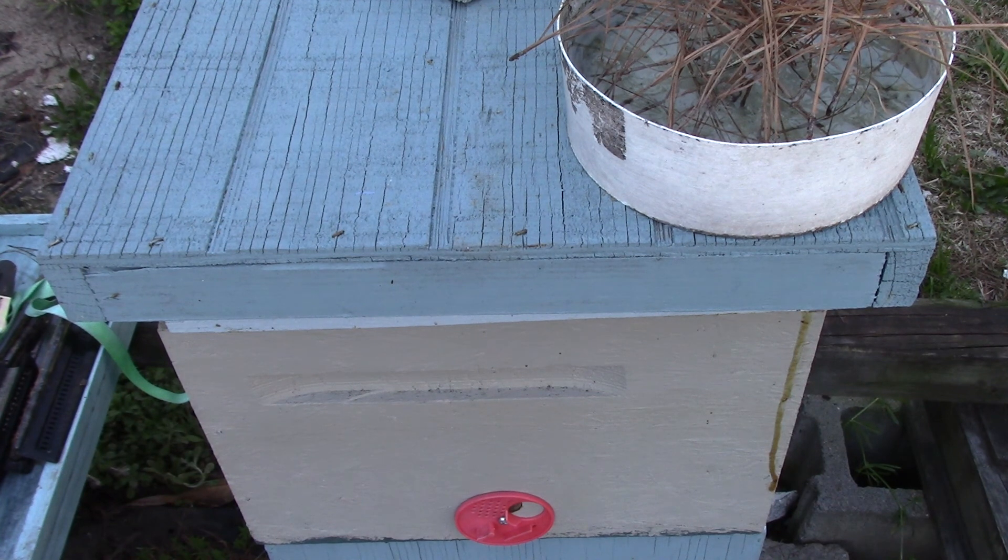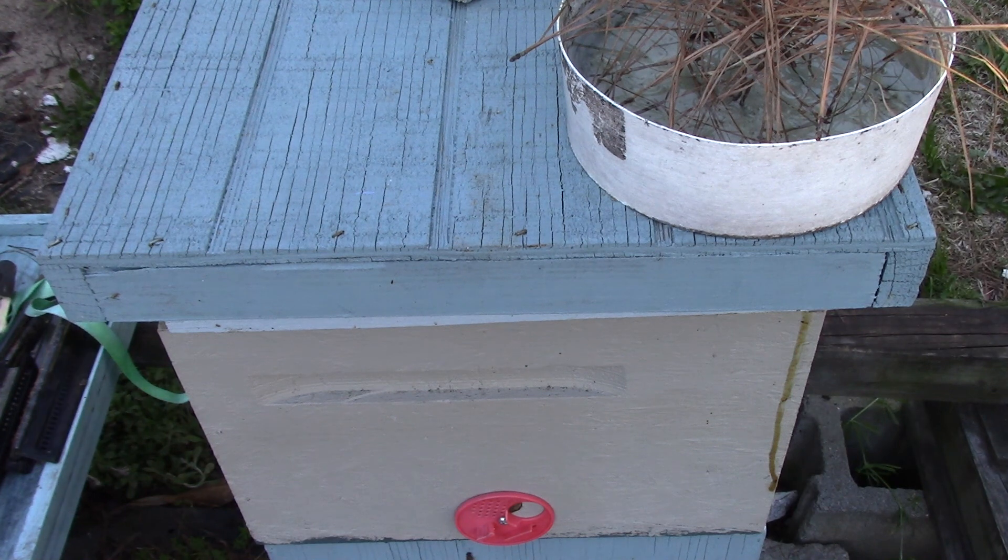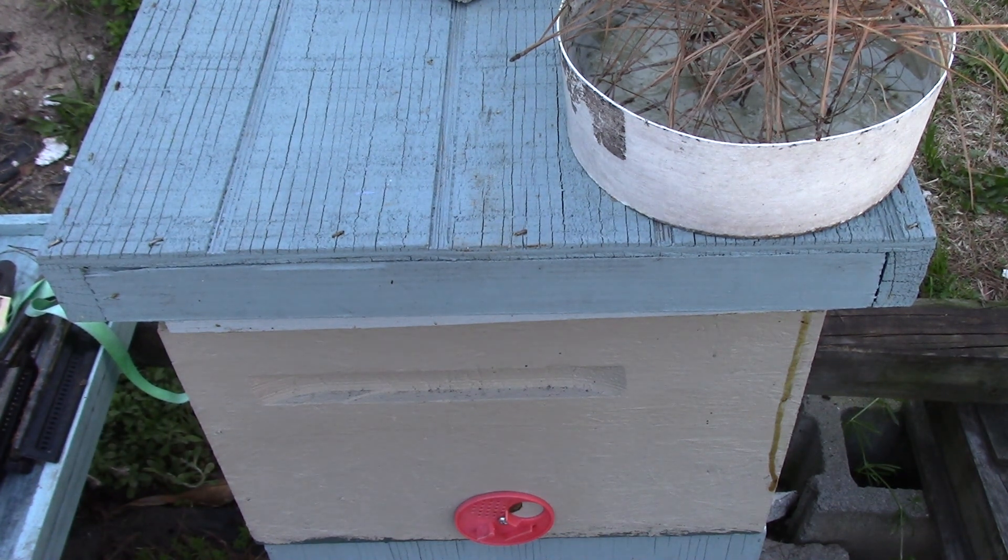They're eating the pollen down here and fighting over it too. It doesn't look like there's very much in here. Well, that's a frame we can look at — nothing in all this. Okay, y'all have a great day. This is Sam, South Carolina Happy Bees. We'll work on this again tomorrow. Y'all have a great day — give us a thumbs up, comment, subscribe. We thank you. Bye.